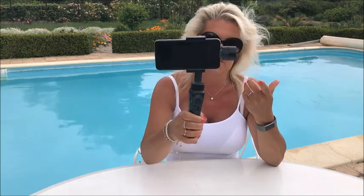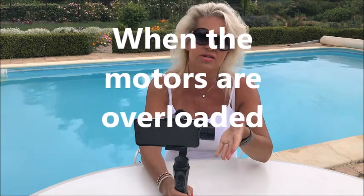If you're actually making a video you can pick that noise up on the mic, which isn't any good for creating a video. When I put it down here it's vibrating — the motors are working too hard effectively.